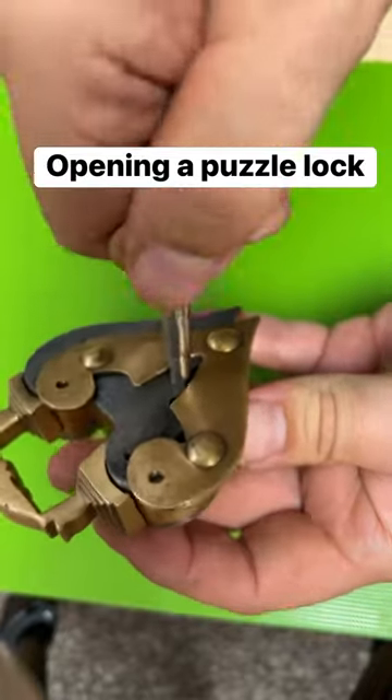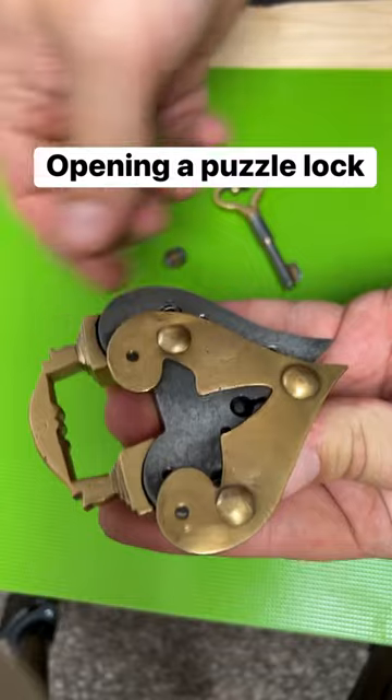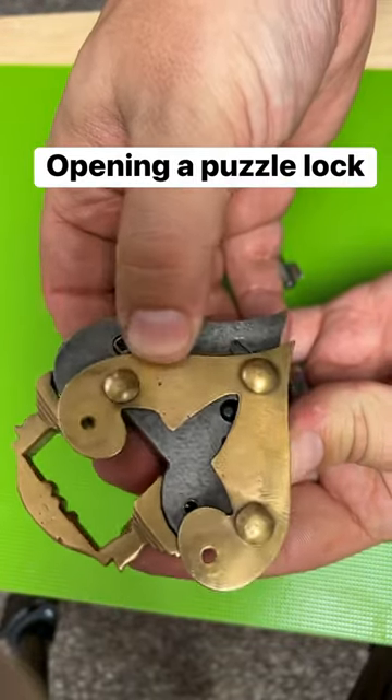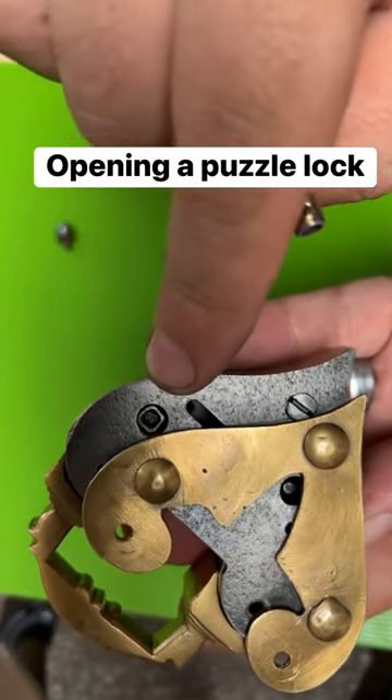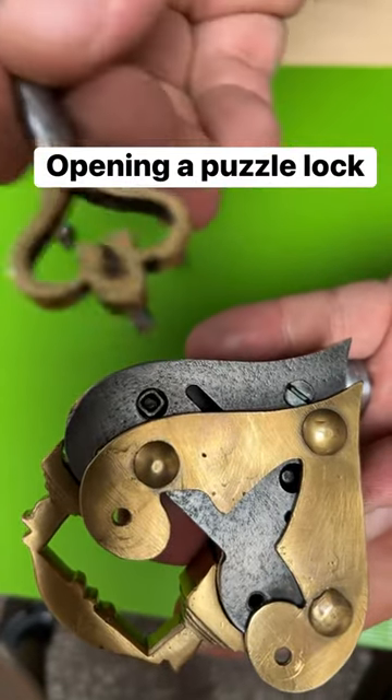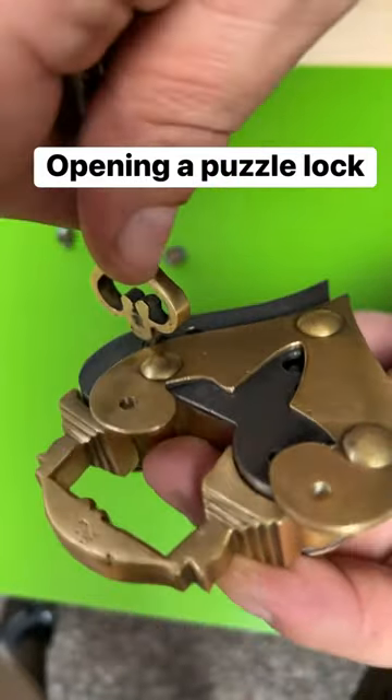You can twist this around and that does unlock another latch, but it's still not open. If you slide this up a little bit more, you can see there's a kind of a screw hole here, and on the back of the key there's a little place that fits right into there.